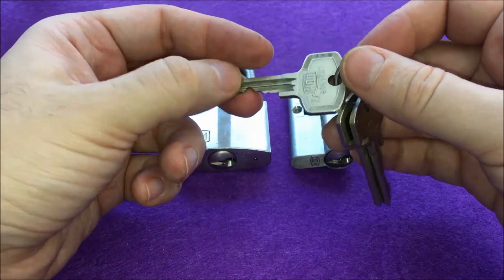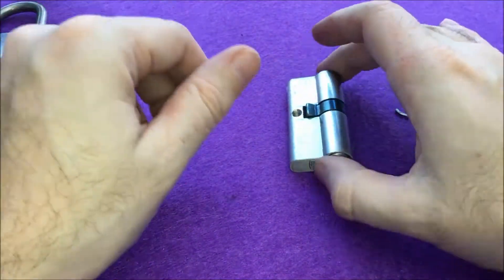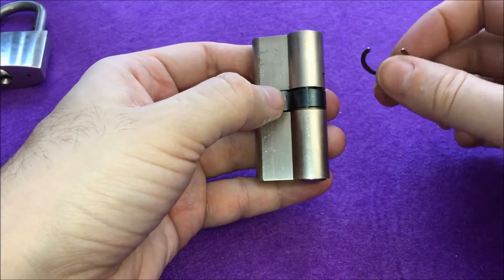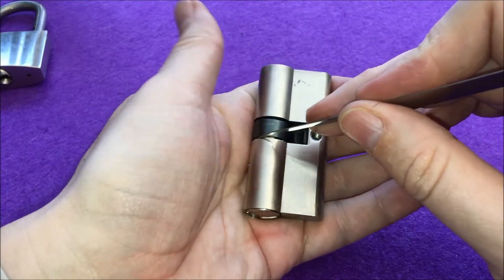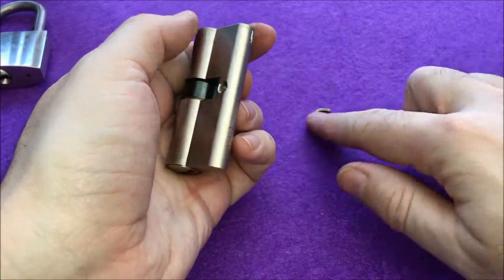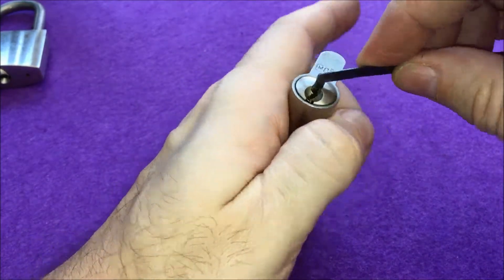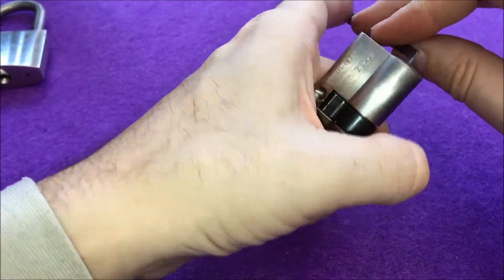This advantage is, of course, negated if somebody actually steals this key. Anyway, I'll be picking the Eurocylinder so that if I'm successful in opening it we'll be able to cut it. I've already removed the C-clip beforehand because the C-clips are just free-spinning and it would have taken a lot of time to remove it after the actual pick is done. So let's see what we can do for this lock.